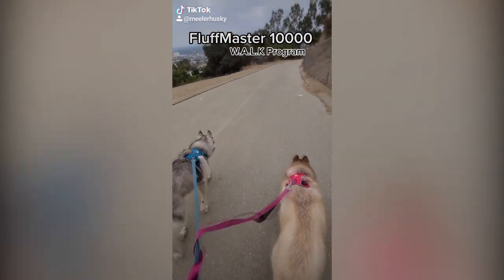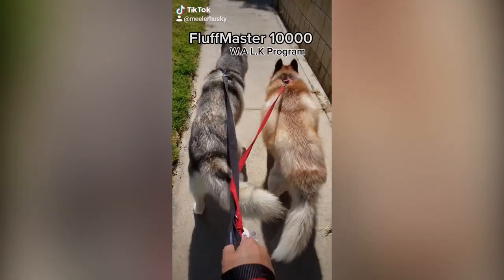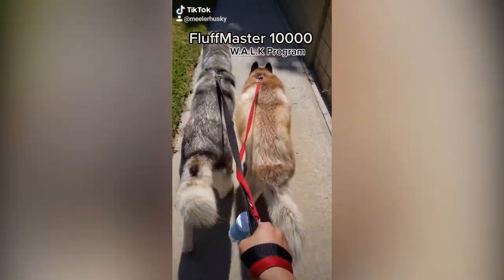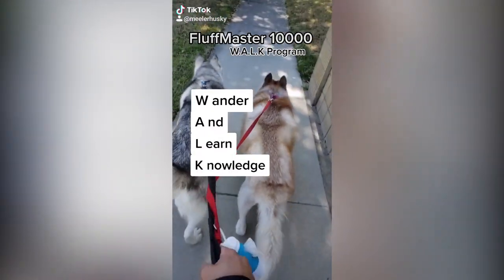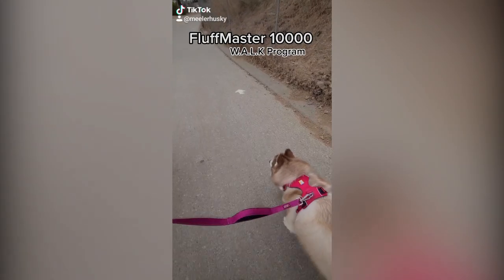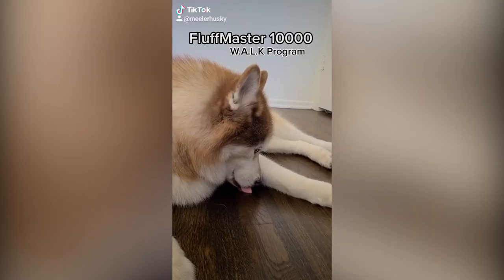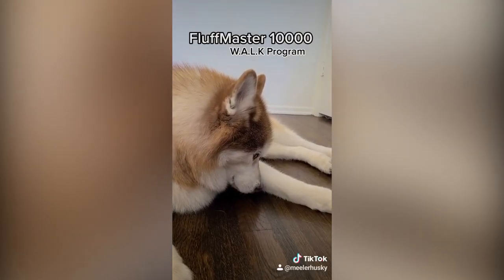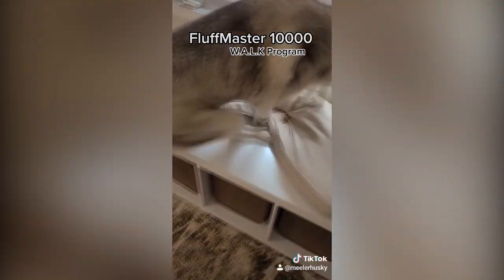Each Fluff Master 10,000 comes standard with the W-A-L-K program already installed. This is a sequence that should be initiated daily in order to ensure proper functionality of the Fluff Master — frequency and duration vary by model. The Wander and Learn Knowledge program allows the Fluff Master 10,000 to properly map the surrounding environment. Many models can self-program to recognize its voice command; initiating the program without following through can lead to over-zooming.